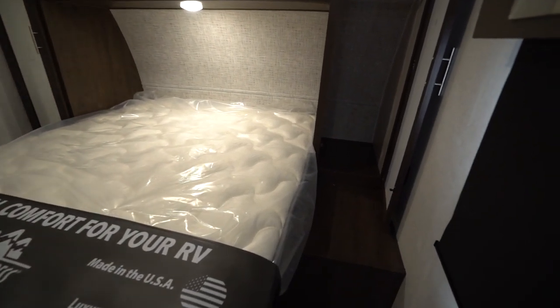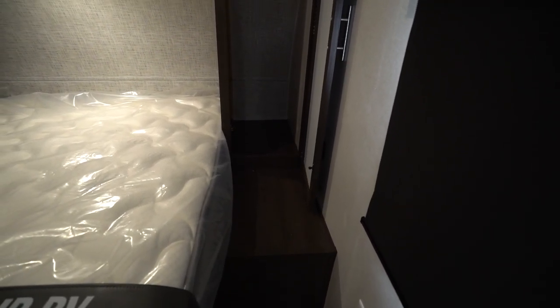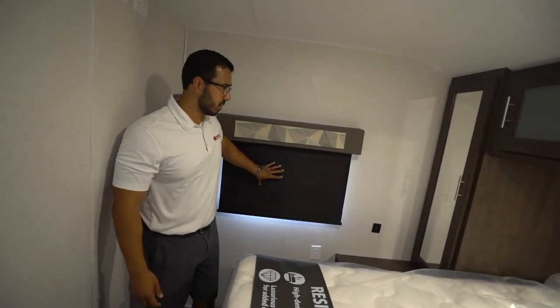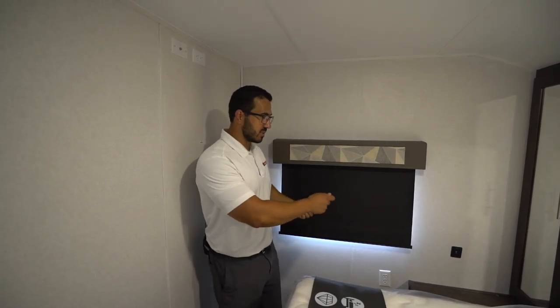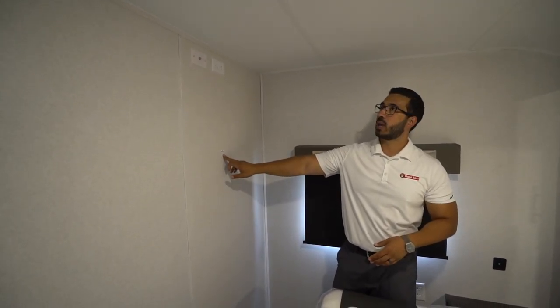You'll notice on both sides you have mirrored wardrobes with hanging rods. You also have electrical outlets on both sides and USB ports to charge electronics. You have additional storage across the top, windows on both sides, and roller shades throughout — a nice feature since you don't have to worry about pleats bending or strings breaking. If you want a TV, there is a backer located in the wall and the connections are right up above it.